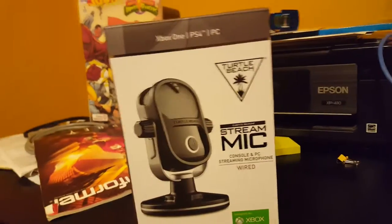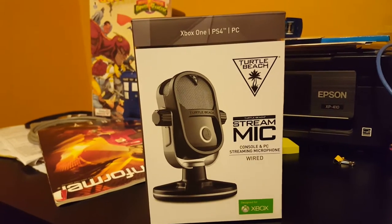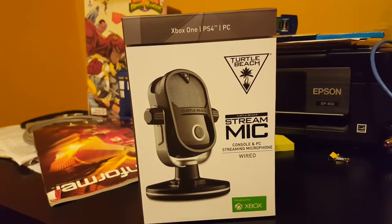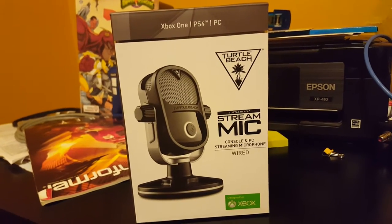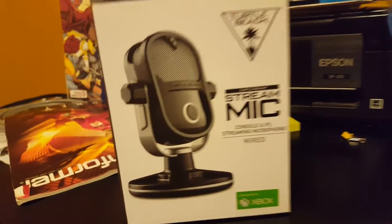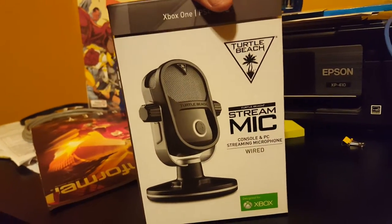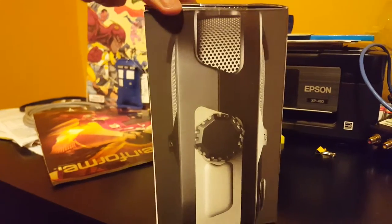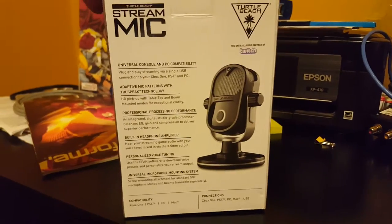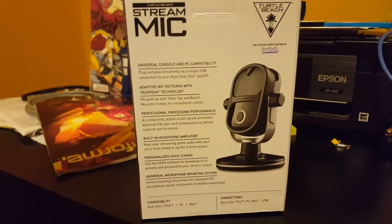What's going on, Order? It's your boy Brother Andy and I'm bringing you the opening of the Turtle Beach Stream Mic for console and PC streaming — a wired streaming microphone. It looks really good; I'm actually going to write a review about it after I use it. Turtle Beach is the official partner of Twitch.